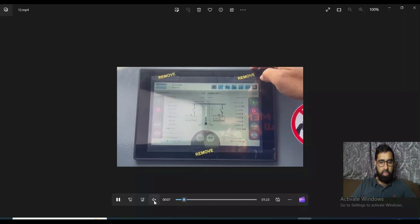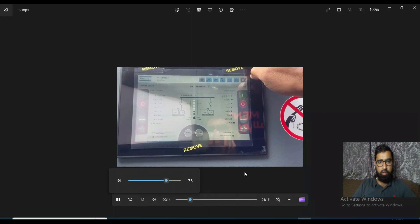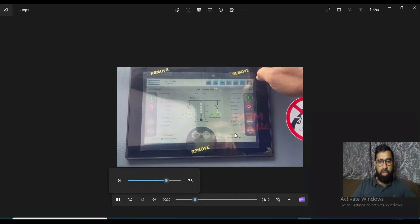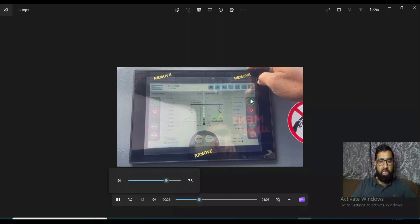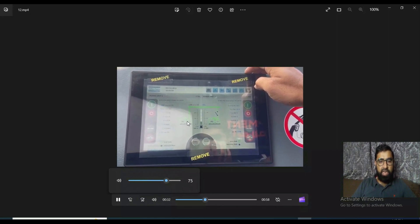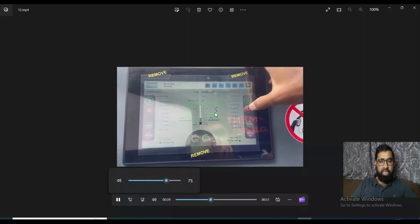Now I am starting the machine. Because it is now in auto mode and the machines are working as a twin, one start command is given for one machine and both have started because they are working in twin mode.